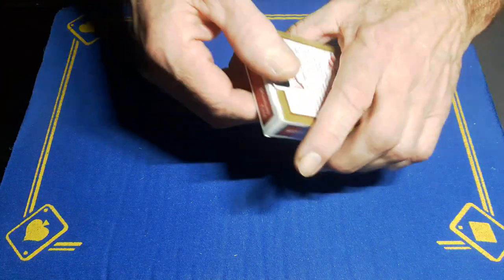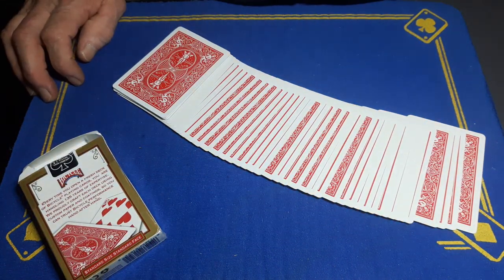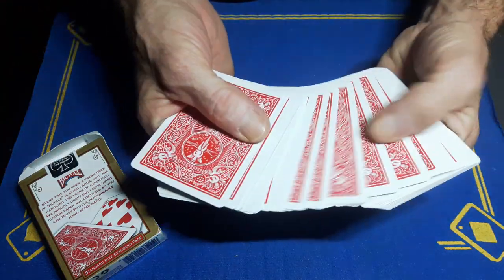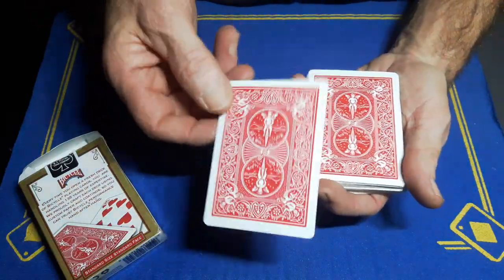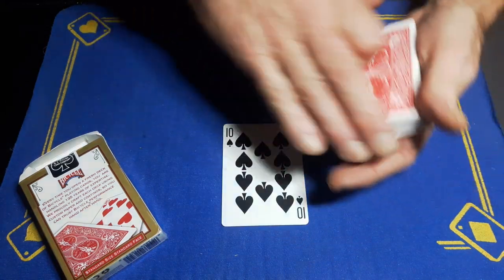Right guys, Gaffed is back with another card trick. I want the spectator to know that the card they choose is the one we'll use. So I just want you to touch the back of any card — let's say you have this one. I will give you the option to change your mind, as I want this to be a free choice. But if you're happy with this card, we'll see what we've got. In this case we have the 10 of spades.